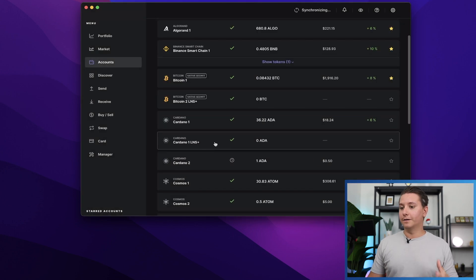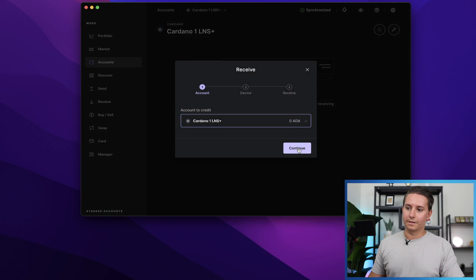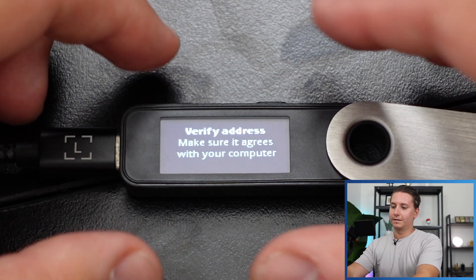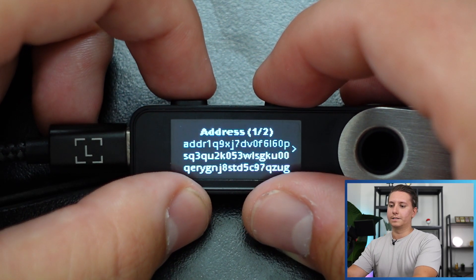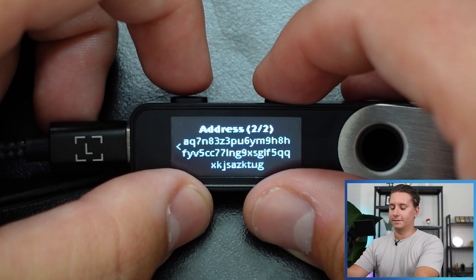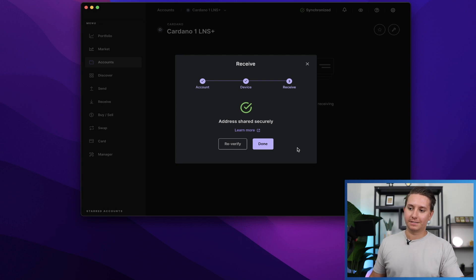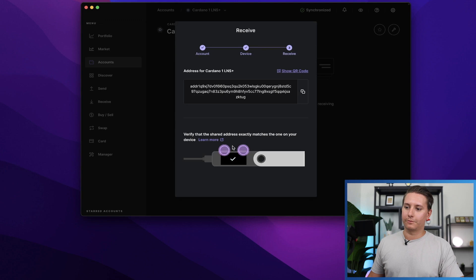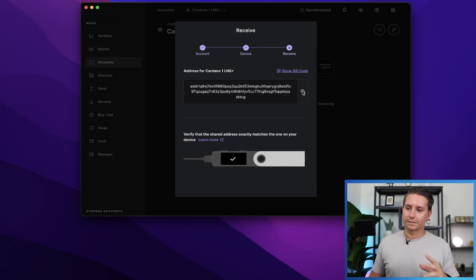Click Done. To see your address, click on the Cardano account you just added and then click Receive. It's going to pop up — select the Cardano 1 Ledger Nano S Plus account we just added and click Continue. Now it's going to ask us to verify the address on the device. Double-click through the prompts on the device. There is the address — make sure it matches. Once verified, you can click Re-verify, use the QR code to scan with your phone, or just copy the address directly.